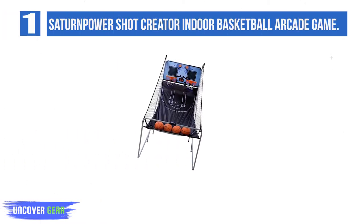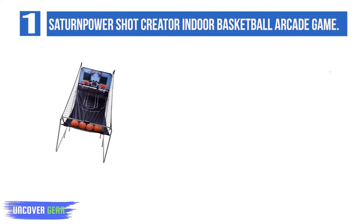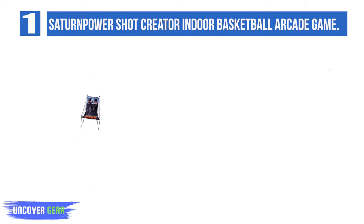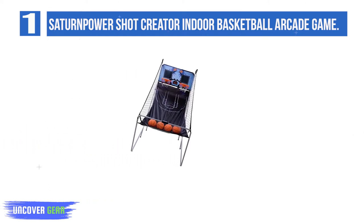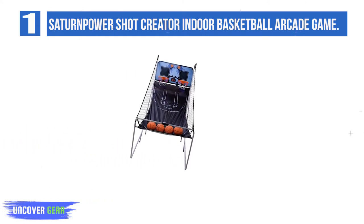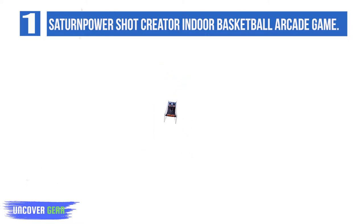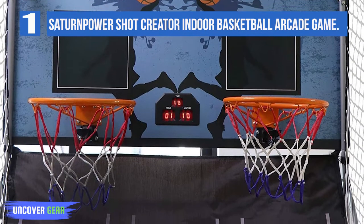The Saturn PowerShot Creator is proof that you don't have to spend a fortune to buy a dual-shot basketball game. It is usually by far the cheapest here, but still lets two players battle head-to-head and features 8 different games and 4 mini basketballs. An electronic scoreboard with dual LED display keeps track of who is winning and, to ensure fair play, the scoring sensors register 99% of shots correctly.